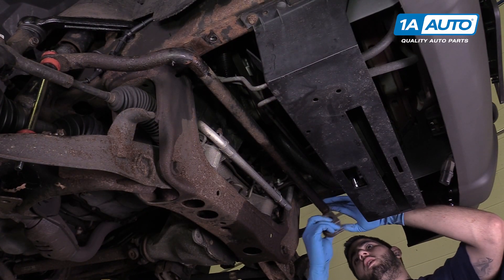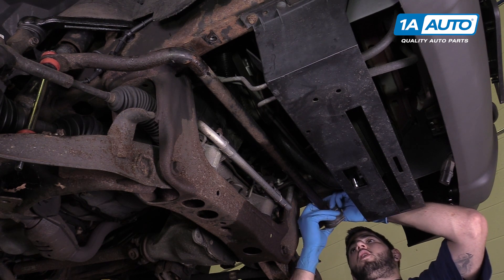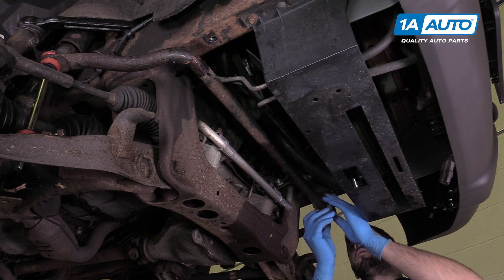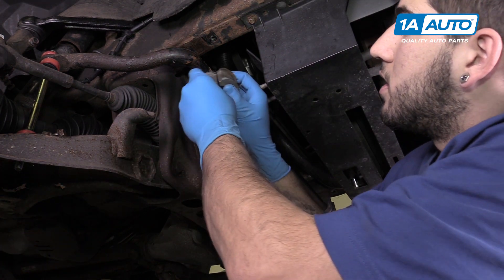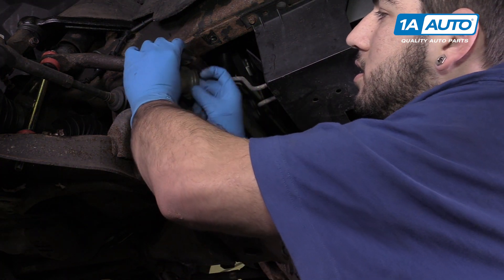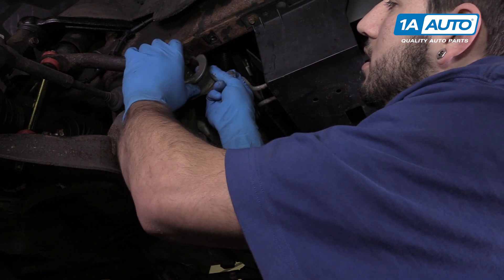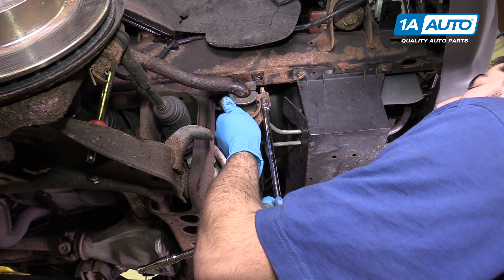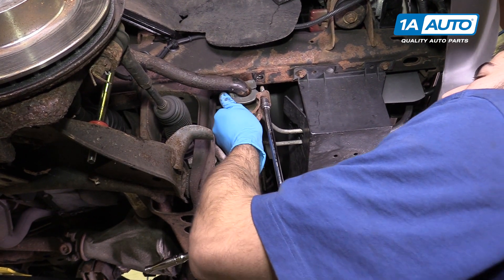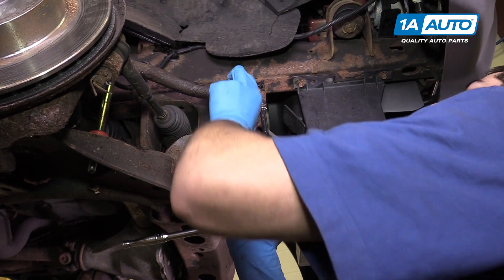Split the bushing and reinstall it over the bar with the flat part facing up to the frame. We'll do this on both sides just to make it easier. Reinstall the bracket over the bushing. I like to get one of the bolts started at this point just to make it easier.